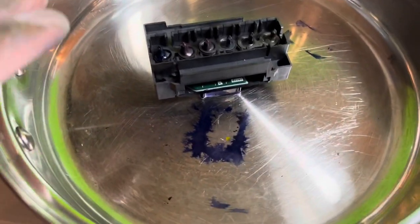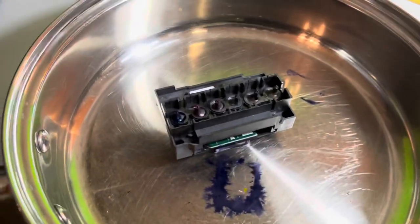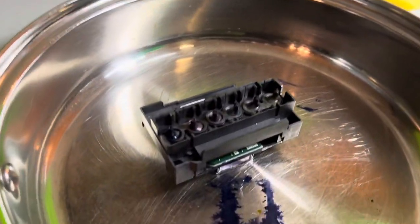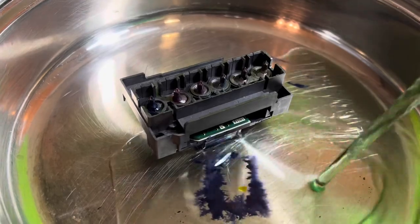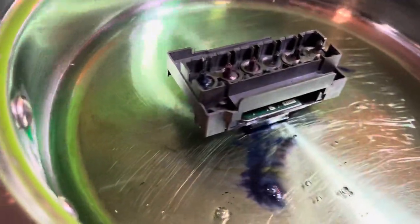Now take the harness off. Once the printer head is out of the way, move the printer aside. Set the print head in a bowl and pour the alcohol in. Let it soak for some time, depending on how dirty it is.